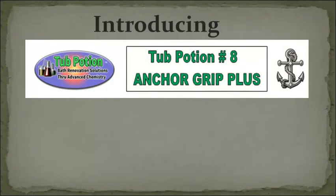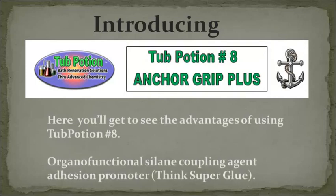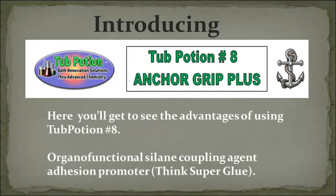Introducing Tub Potion No. 8 Anchor Grip Plus. Here you'll get to see the advantages of using Tub Potion No. 8 Organifunctional Saline Coupling Agent Adhesion Promoter. Think Super Glue.